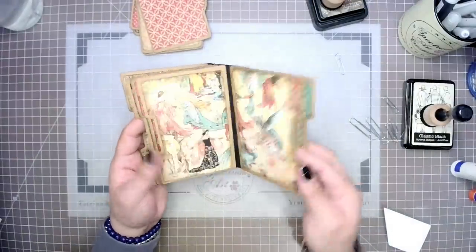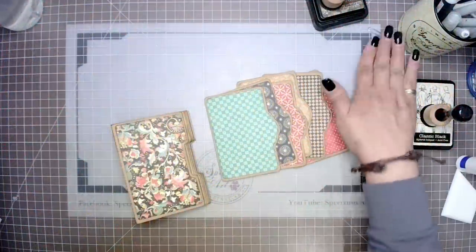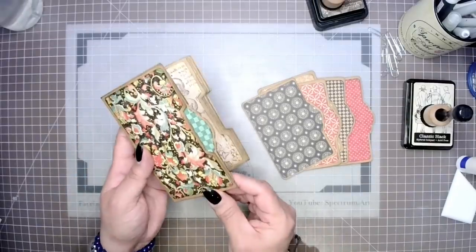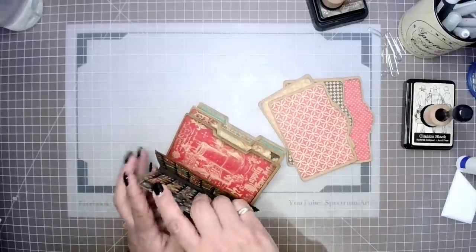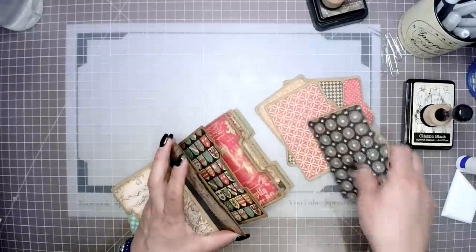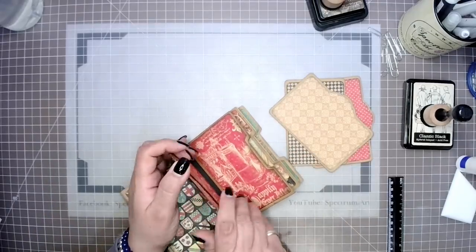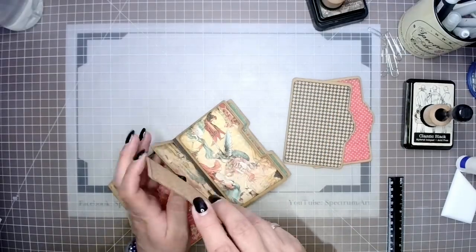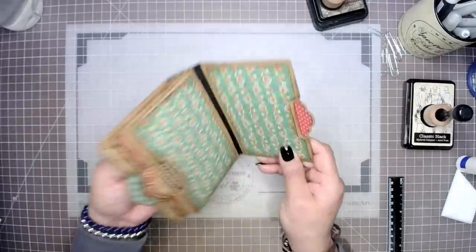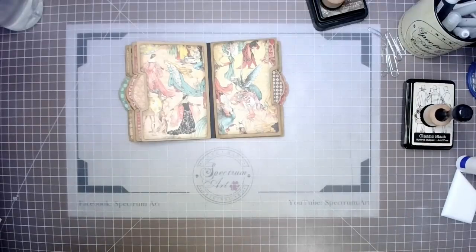All of our pockets are done, including our front cover. So now we can move on to step ten, which is adding in our tabbed inserts. Our tabs look and fit great. Now our spine is a bit flimsy and we're going to work on that. But before we do that, we are going to work on step eleven, which is going to be adding a closure.